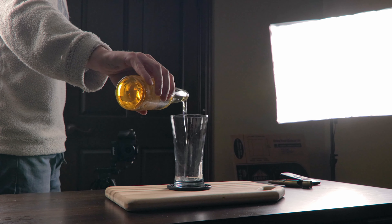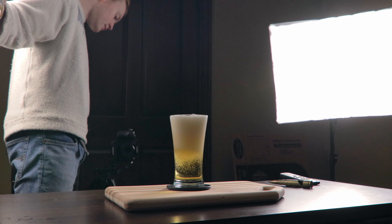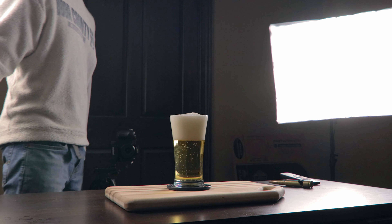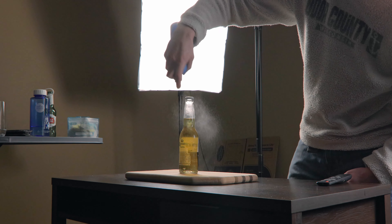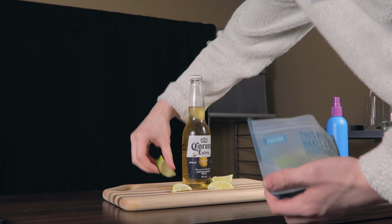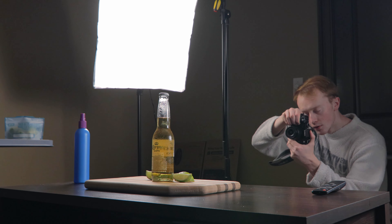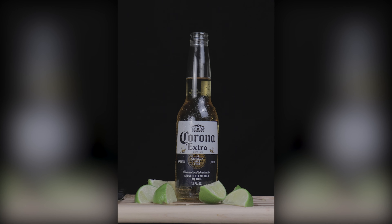Real quick I want to get a shot of the fizz, so all I'm going to do is get a shot of me pouring some of the drink into this glass. Now all I need is one last shot of the bottle as a hero shot to finish off the video. So now that everything's filmed, all there's left to do is edit.